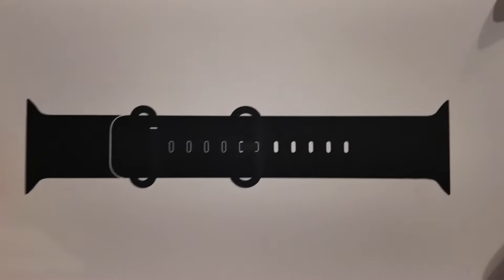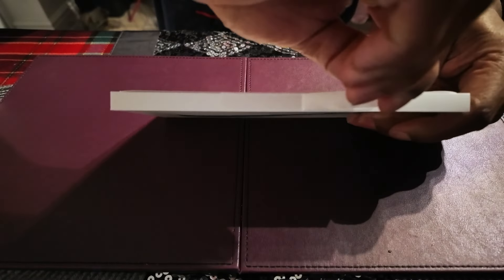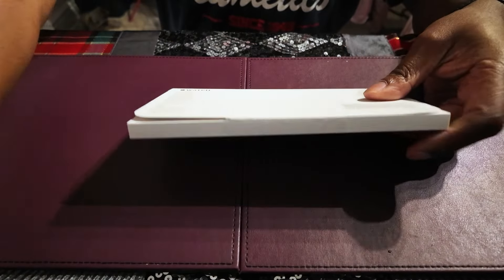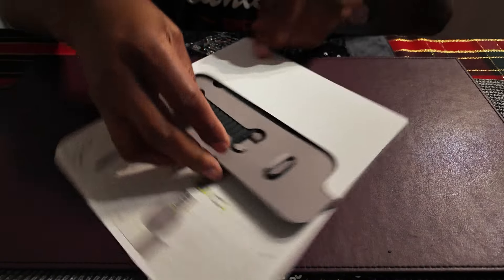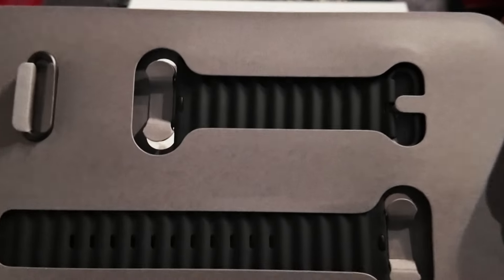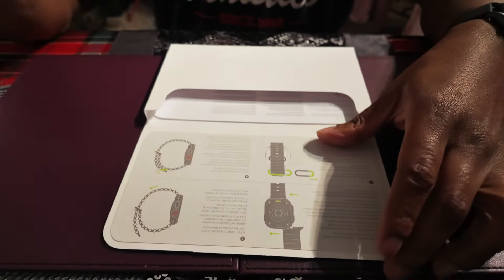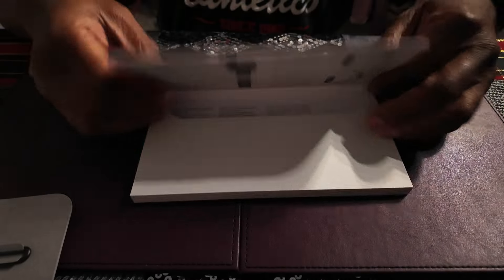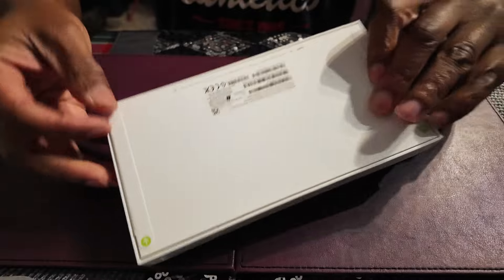I went for the ocean band in black, so I'm just going to unwrap that now and show you what's inside the packaging. Apple products are always well packaged. You can get different bands as well — there's the metal Milanese one too — but I went for the ocean band. Here's the band, and here's the watch in the box.